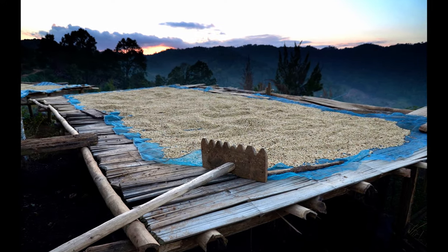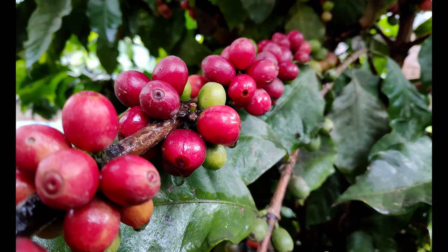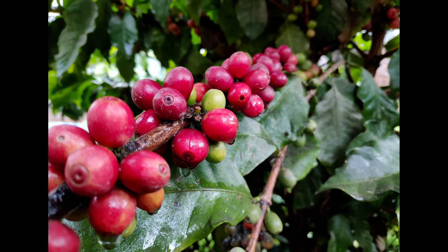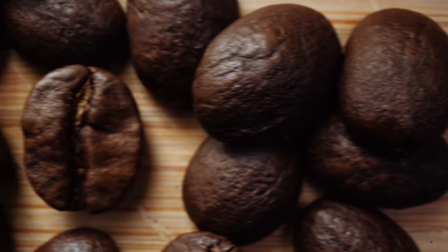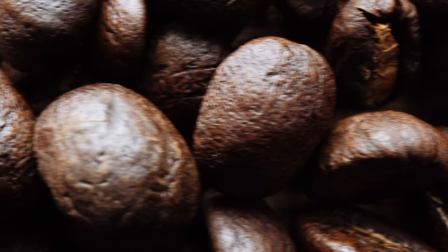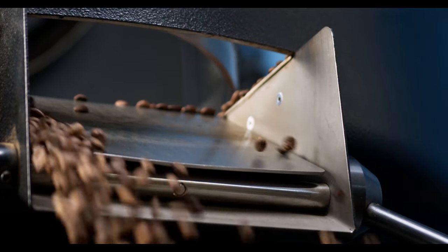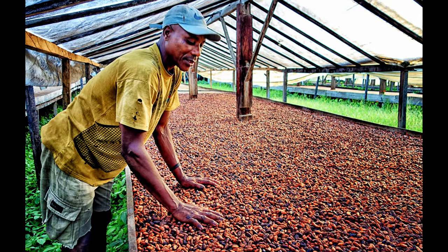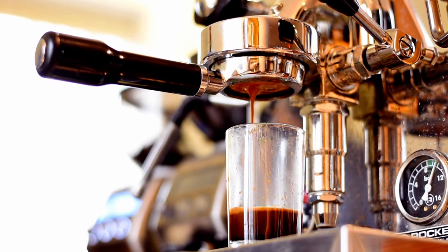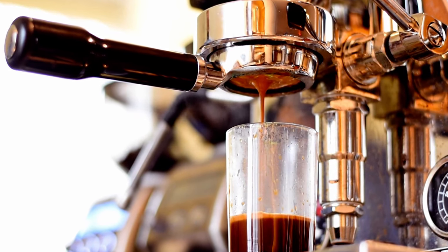Dense beans grown at high altitudes with plenty of shade tend to resist extraction. Low-density beans give it up a lot easier and can even be prone to over-extraction. Roasting is another influential factor. The darker we roast, the more the cellulose matrix deteriorates, making it easier for water to work its magic. And the cultivar itself influences the coffee's properties. As a result of all this variability, we spend a lot of time adjusting our equipment.